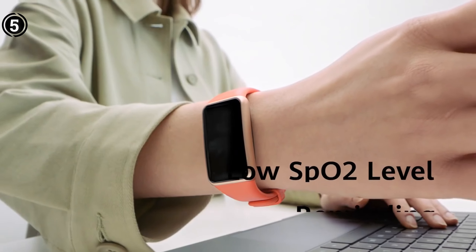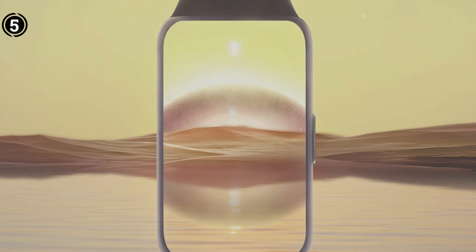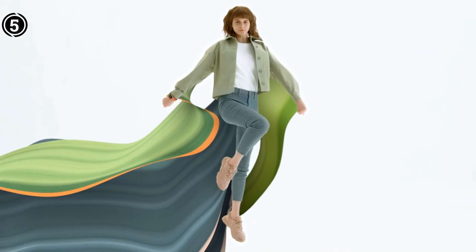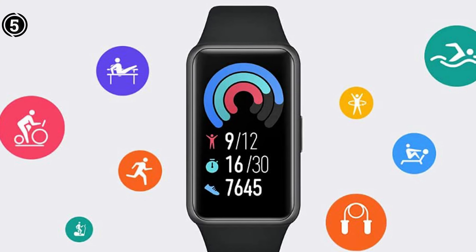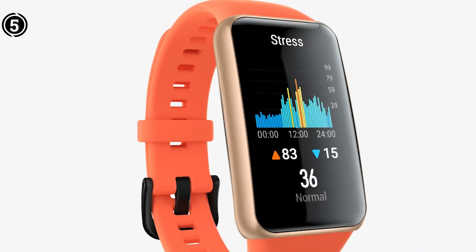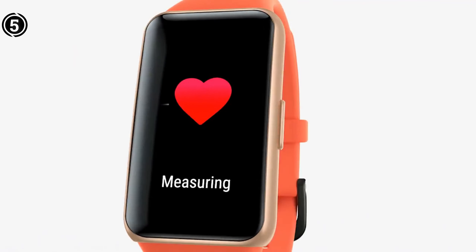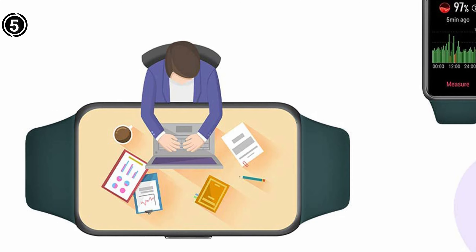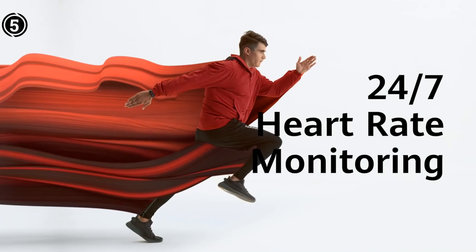The band not only monitors jump counts accurately but also provides training data such as the number of consecutive jumps, heart rate, and calorie consumption. You can set goals on the band, and it will notify you whenever you reach that goal during exercise. Though there is an auto-detection function on the band, it only applies to a handful of sports that unsurprisingly doesn't include jumping rope. The fitness tracker has a large display to show health metrics like heart rate, sleep, stress, and respiration, but the companion app is where you get most of the details.